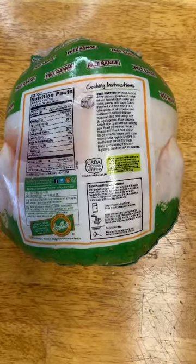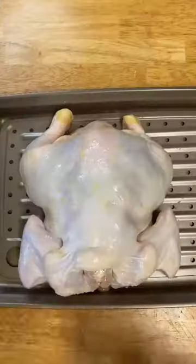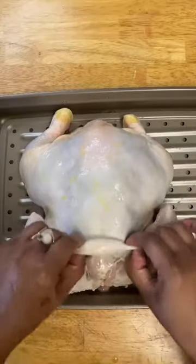Today I'm going to show you how to spatchcock a chicken. We've got our chicken here — I gave it a little rinse because it was in juices.